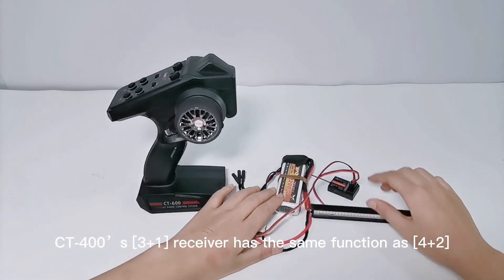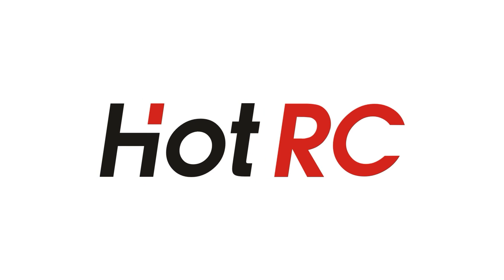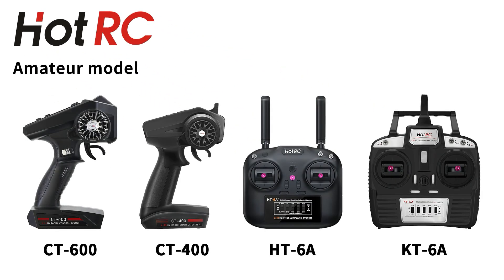CT400S 3-1 receiver has the same function as 4-2. Stay tuned! It features a 2-way power signal.